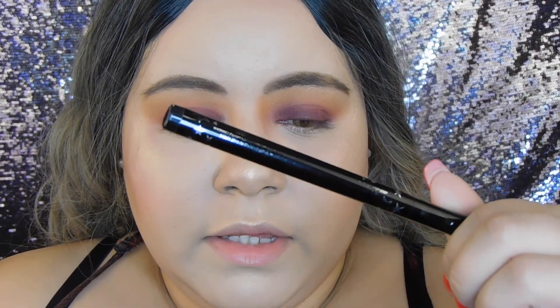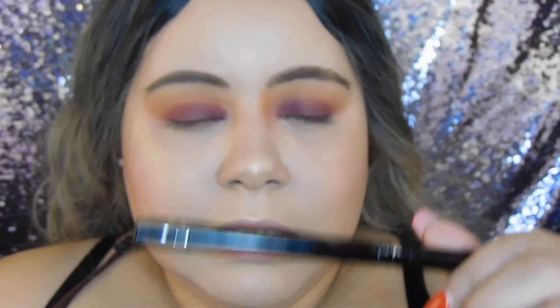For eyeliner I'm going to be using my Fierce Flicks by Saturday — most of the words are already worn out because I use it a lot.